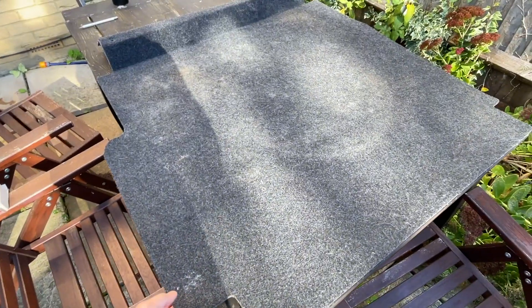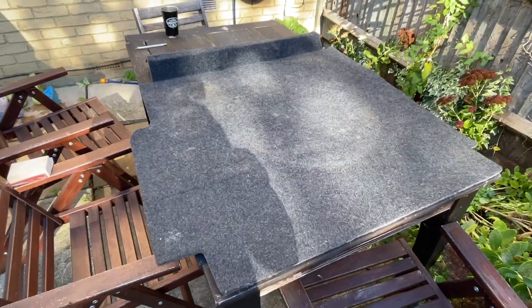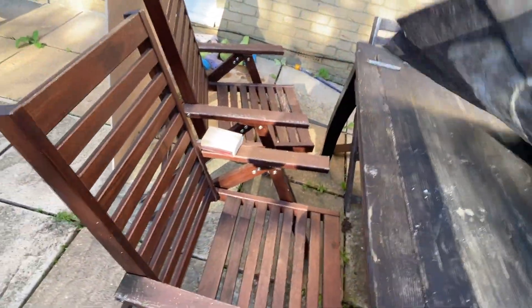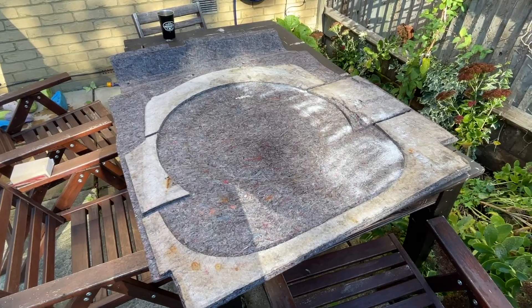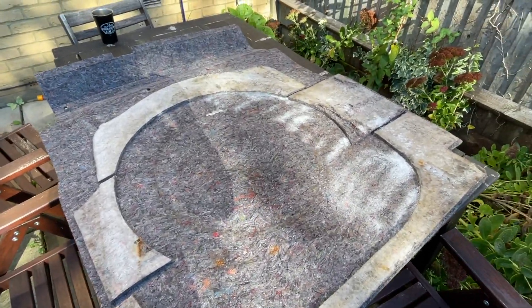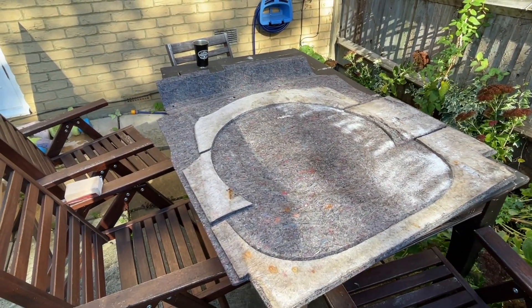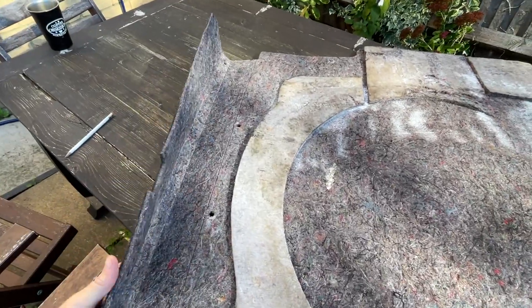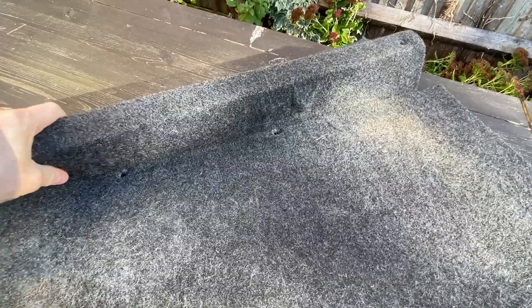This is the old carpet panel from the Saab, which doesn't look terrible from this angle. You can kind of see the impression of where the spare tire sits. But when I flip it over — yeah, that's just nasty. And this is after I've managed to dry it out a bit and clean it up, but it's still damp. It's been in my shed for weeks. So I'm just basically going to use this as a template and then toss it in the bin. I am going to salvage this bit — it goes over the bulkhead between the rear seat and the boot.